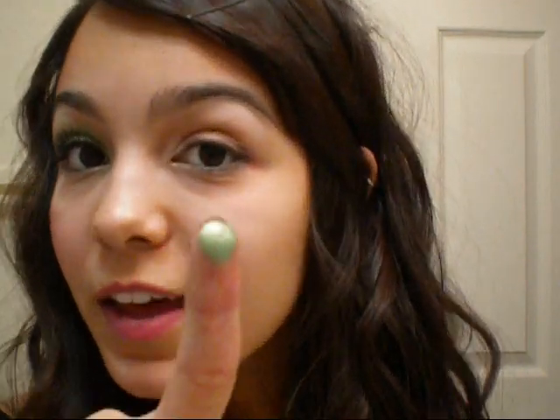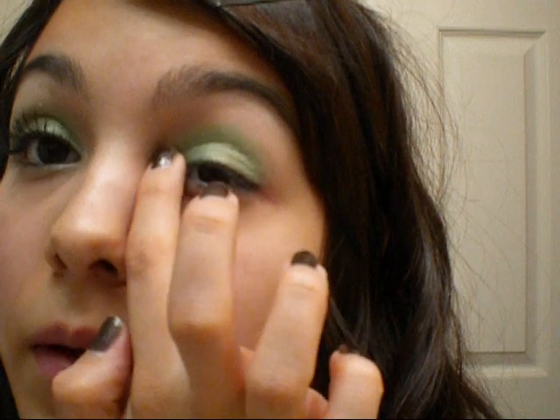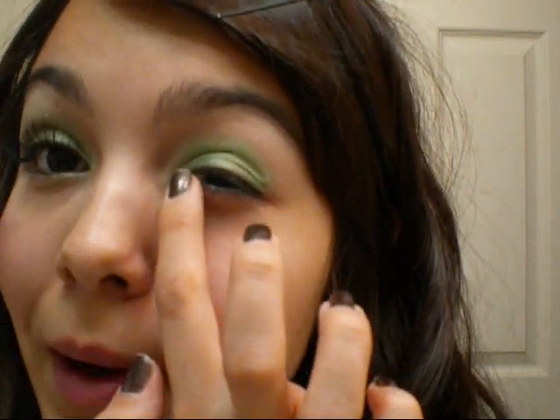Next, I'm going to take this color called Homegrown — it's a super bright green — and I'm going to apply this to my entire lid. After I've applied it to my lid, I'm also going to put it over the color in my inner corner, but I'm just going to pat it gently so that it doesn't overpower the other color.